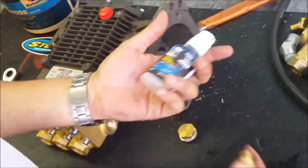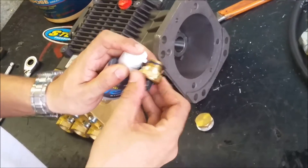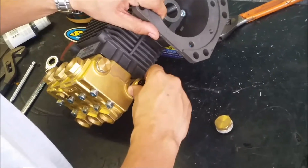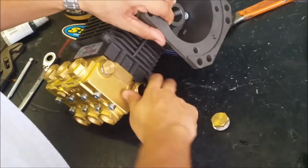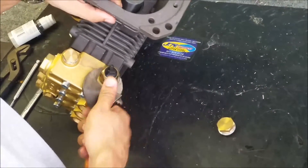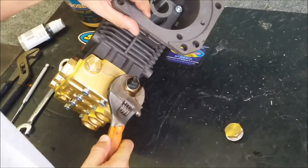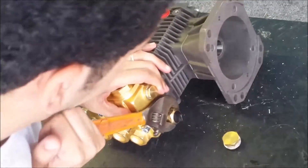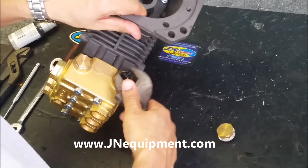Once I got it out, I'm going to use my own VibraTite thread lock. You don't want to use a permanent kind because you want to be able to remove it sometime in the future, in case you ever want to replace it. That went on pretty easily. Whenever you tighten stuff up to your pump, you want it to be nice and snug but you don't want to go crazy, because the brass is a soft metal and with my bare hands if I really tried, I could probably crack this pump. So it's nice and snug — I leave it on there.